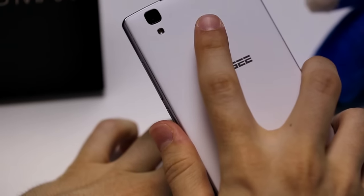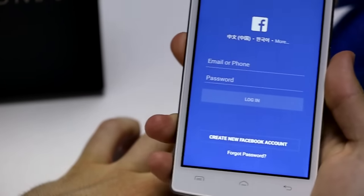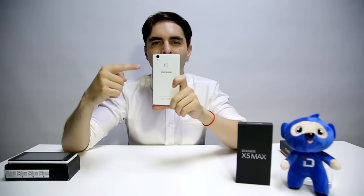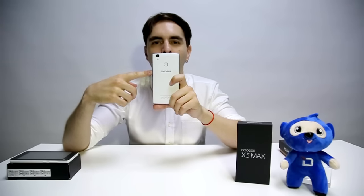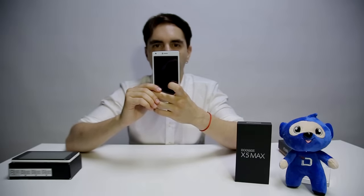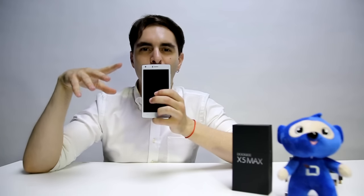Then just unlock it with your fingerprint. The fourth improvement comes with photography. This time the new X5 Max comes with two 8-megapixel cameras, both rear and front, versus the 5-megapixel camera the X5 had. Everyone likes taking selfies — this time the new X5 Max comes with an awesome 8-megapixel camera with 360 degrees of real-time beautification and also an 85-degree wide-angle lens.